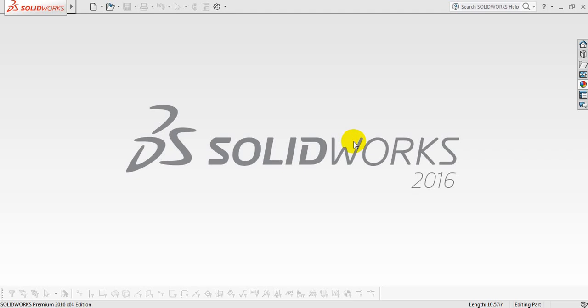Hello friends, how are you today? I am going to show you how to make a pipe tee in SOLIDWORKS. So let's begin.